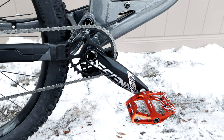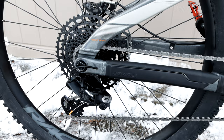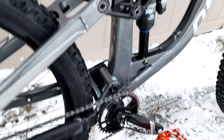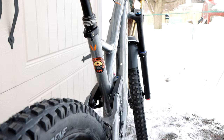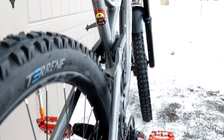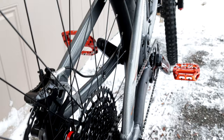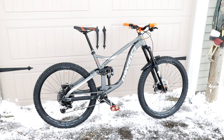The Suntour Tri-R rear shock — can't wait to get this stuff out on the trail and really check it out. SRAM Eagle drivetrain, GX derailleur, 12-speed. It's got some nice Race Face wheels on it. 203mm rotor on the back as well with a four-piston XT. Savage looking bike if you ask me.